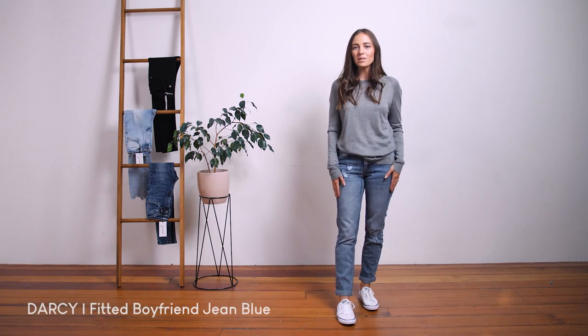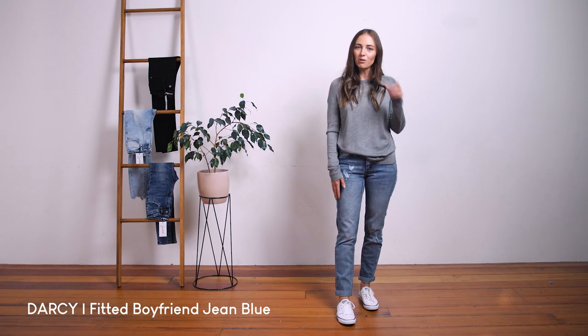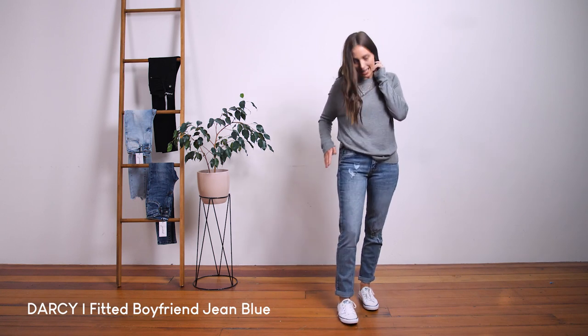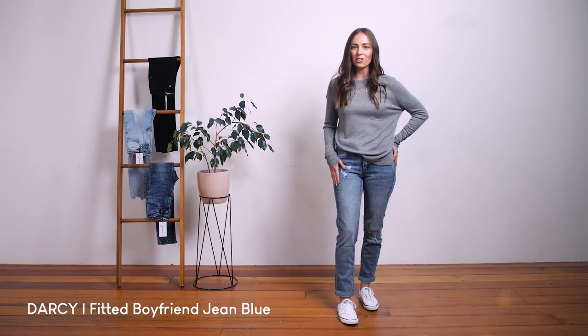These are our Darcy jeans. They are a mid-waisted, tapered-legged boyfriend jean in a stretch denim. They're in a really nice mid-blue wash featuring some distressing on the knee, up here on the pocket, and also on the back pocket, which you will see later on in this video.